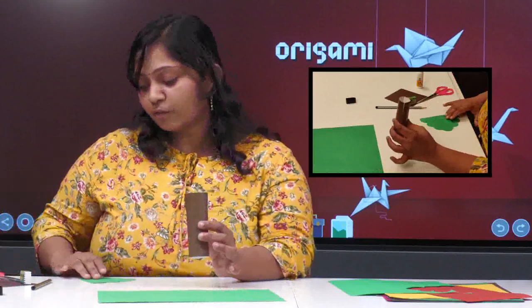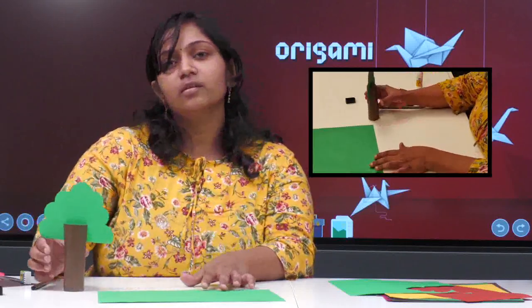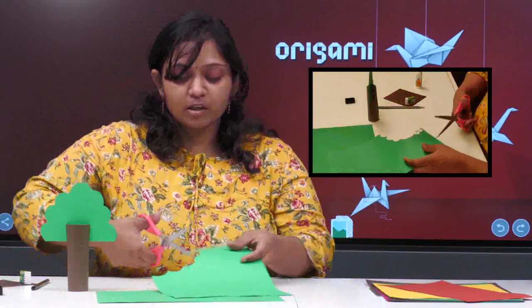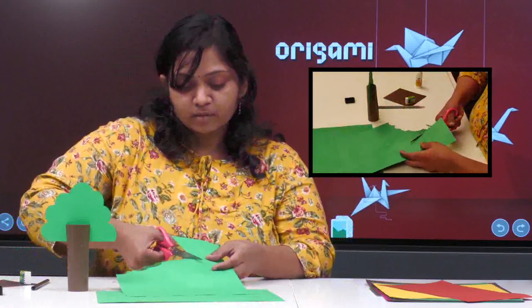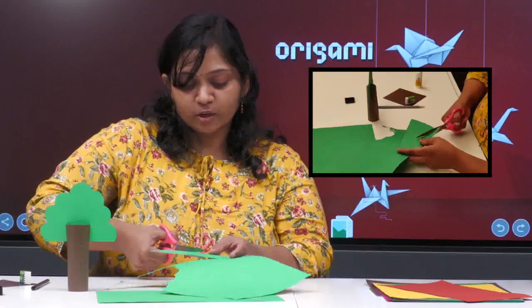Nothing else — you just put the tree cutout inside the slits and now you can see a tree is done! The same way, you can do different shapes. I will show you a triangular tree also — you just have to cut a triangle.